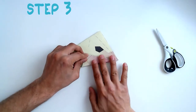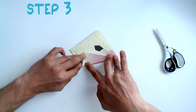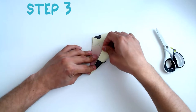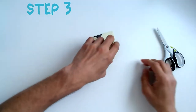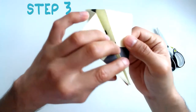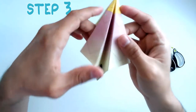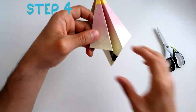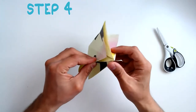Now, unfold. Step 4: Using the folds that you just created, you are going to make an inside reverse fold as shown here.